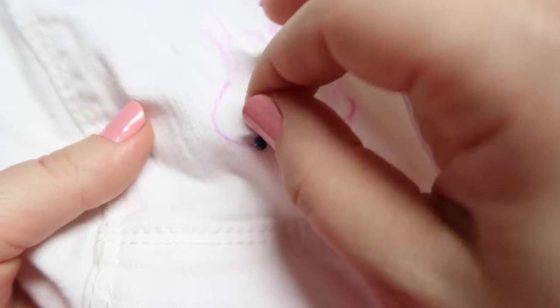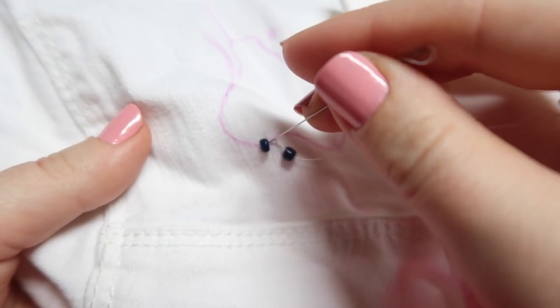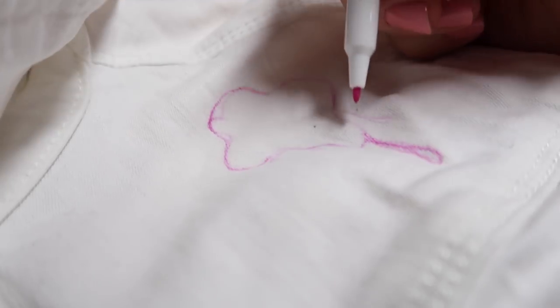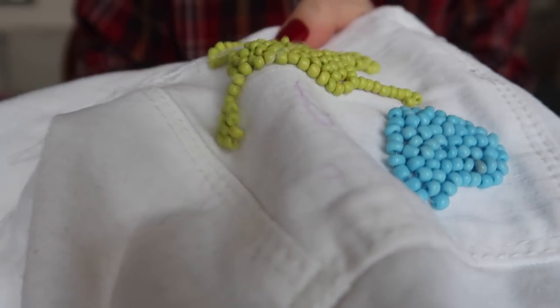You just make a straight stitch, stick a bead on, and fill in a design or whatever you want. I did this paint splatter design — I just drew it out with a disappearing ink pen and then went around the outline of the shapes with beads.